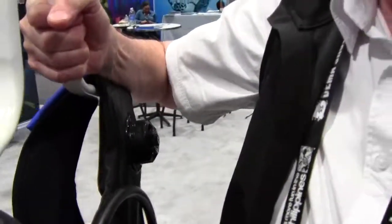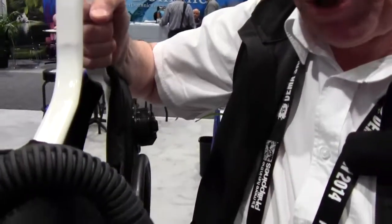How do they work together like that? There is a little umbilical tube that connects the two. So they do all the work for you? They do all the work for you.